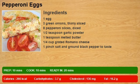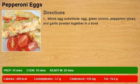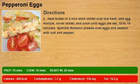Whisk egg substitute, egg, green onions, pepperoni slices, and garlic powder together in a bowl. Heat butter in a nonstick skillet over low heat.